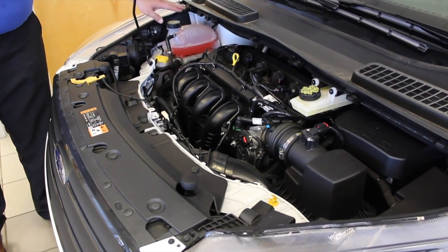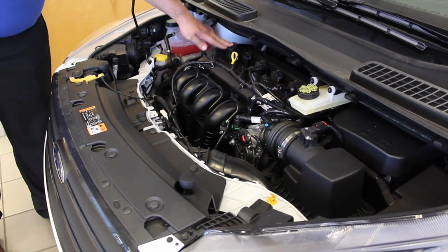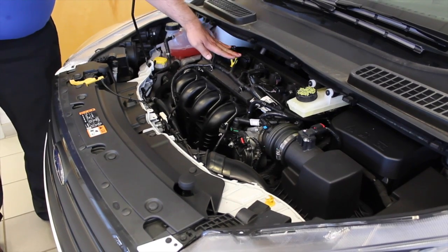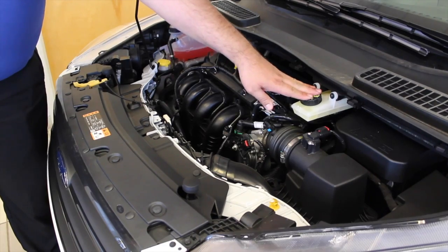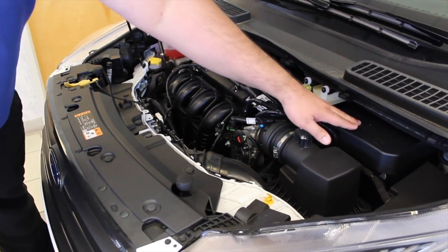This is your windshield washer fluid here. This is your brake fluid here. This is where you would add your oil, and this is where you would check your oil. That's the brake fluid and your battery is over here.